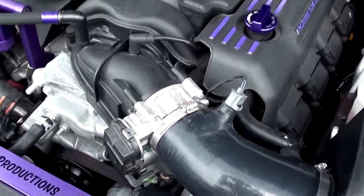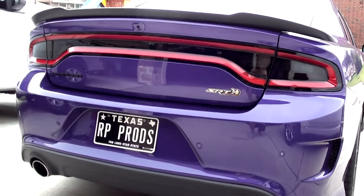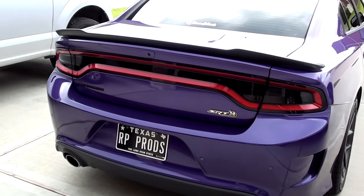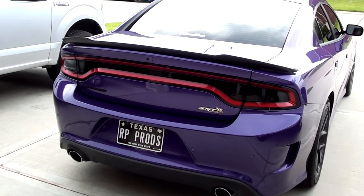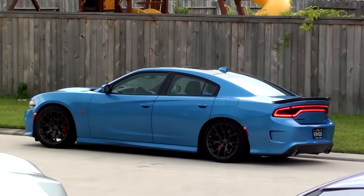So that is mod number one, mod number two, and last but not least mod number three. Thank you guys for watching this video. Hopefully it gave you some ideas you can do to your Dodge Charger or Challenger. I will see you guys in the next one. Take it easy.